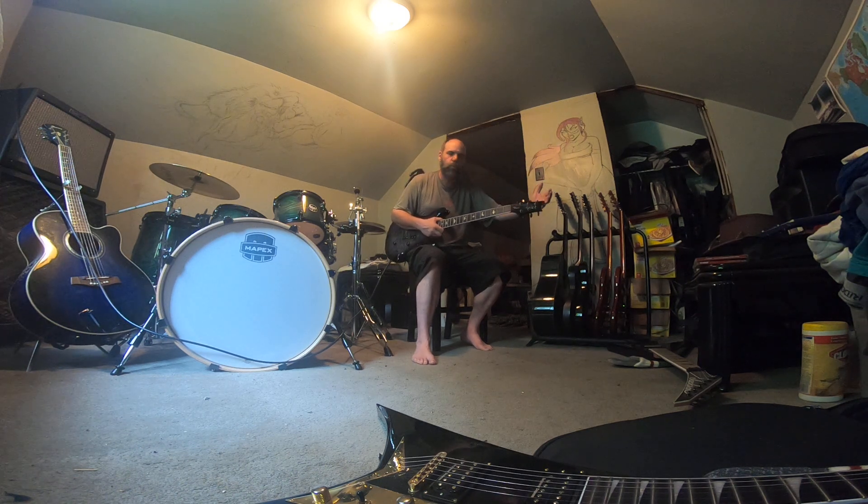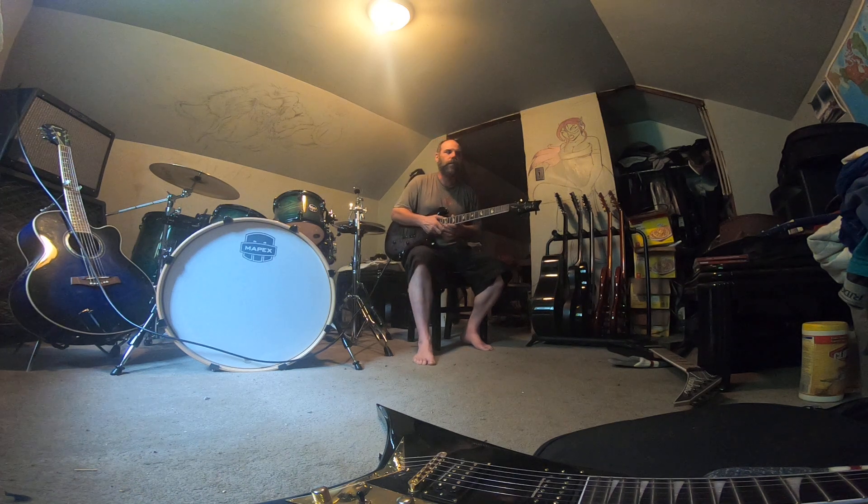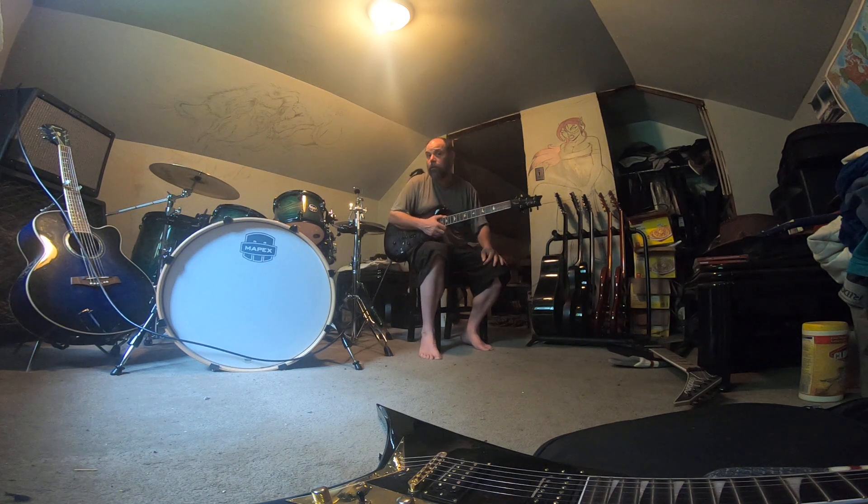I'm letting the open tuning do the work for me. But what are you doing musically with that open tuning? John Mayer uses a really cool open tuning for Neon — it's like a double drop C or something like that. It's a really cool thing.